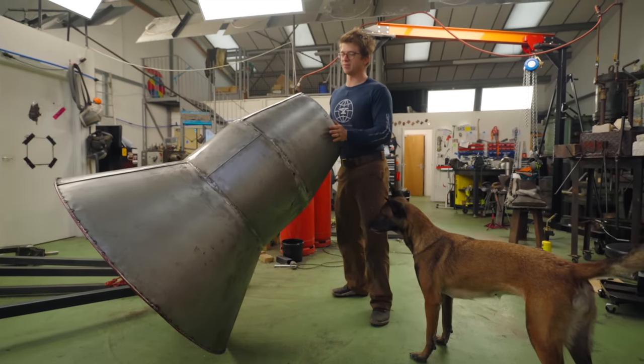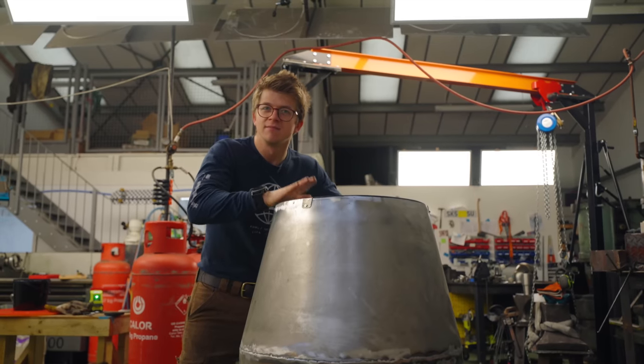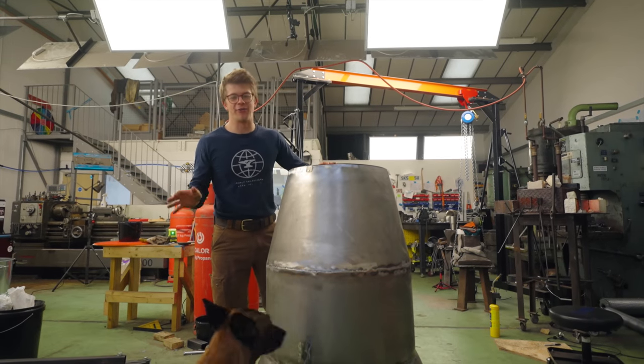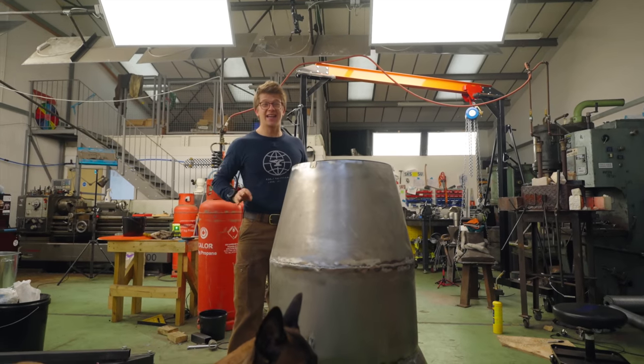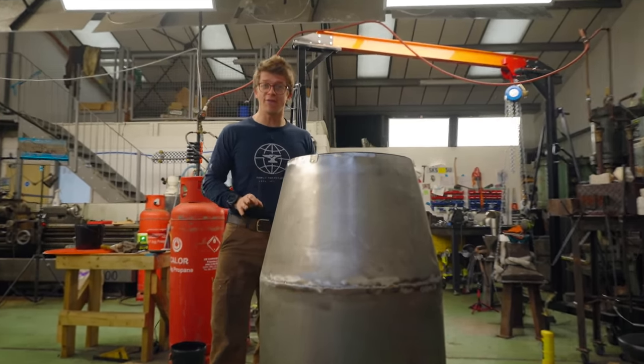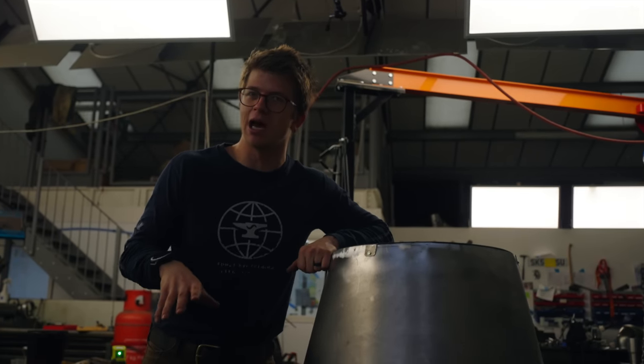All right everybody, we got this thing put together. It sounds good — looking good, different story. The welding on this thing is absolute crap. It's awful. I had to use TIG welding rod as filler with my MIG welder to be able to do the last set of welds.